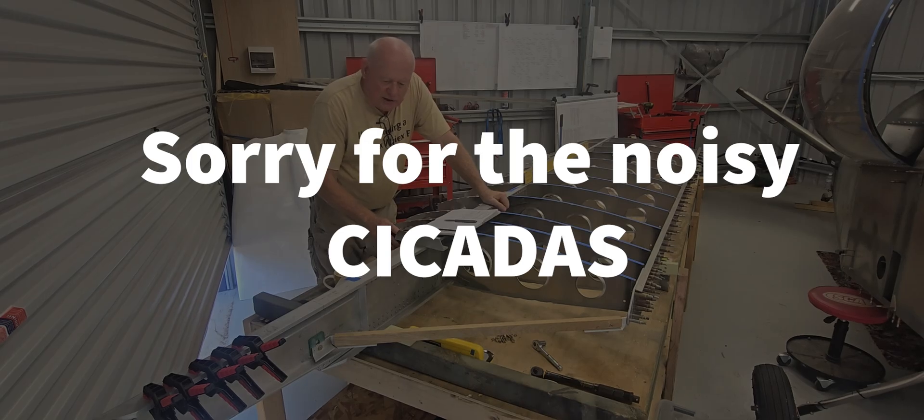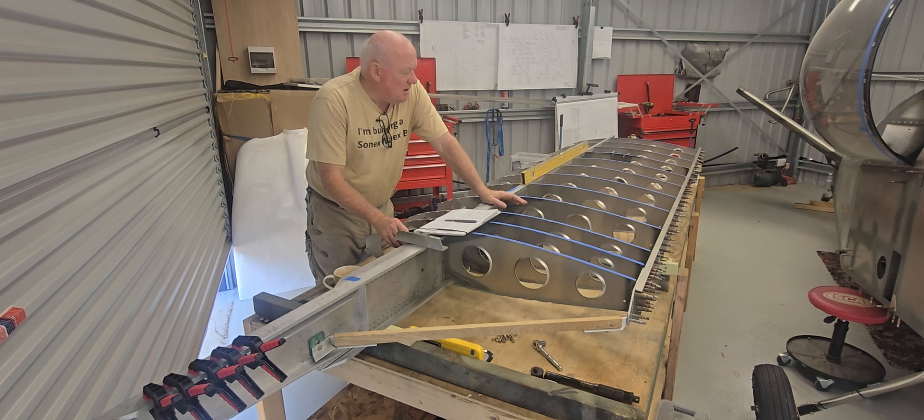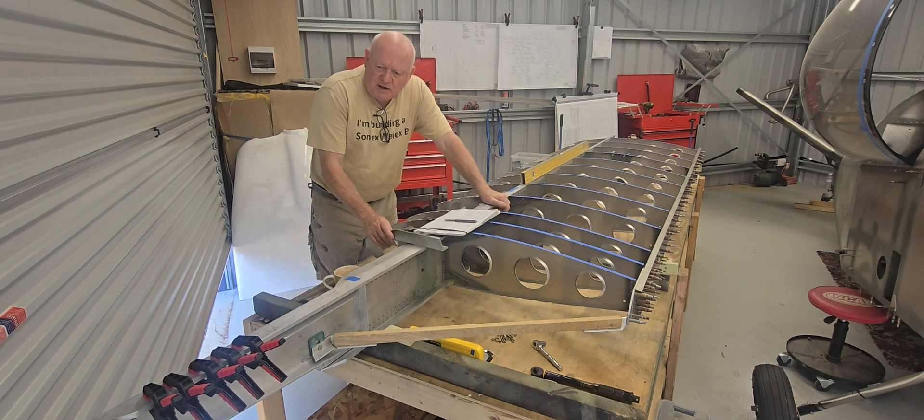Good morning and welcome back. We've got a number of small jobs to do before I can physically start clearcoating the skins on the wing skins, so let's rattle those off this morning and I'll get on to start those today.